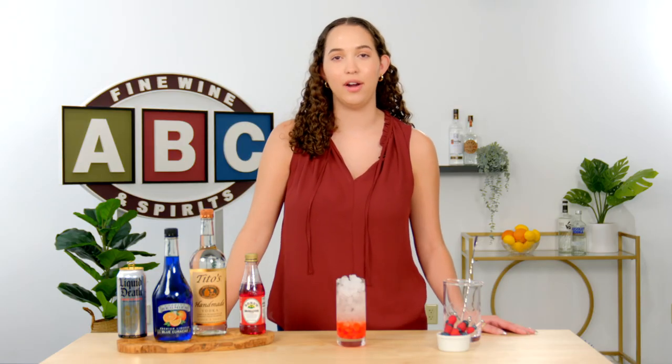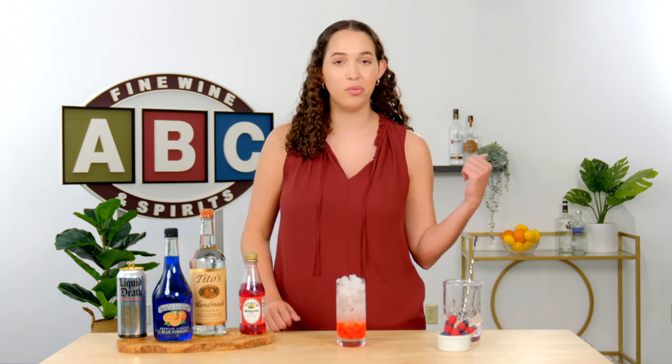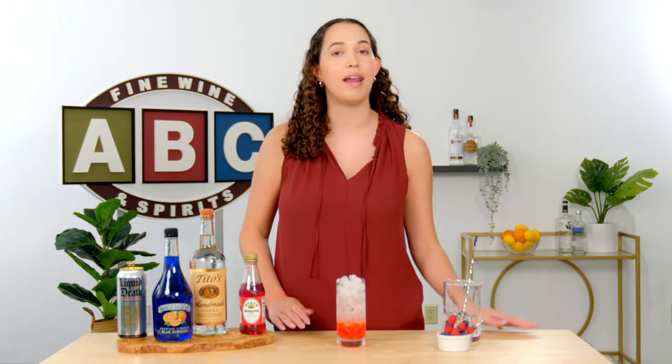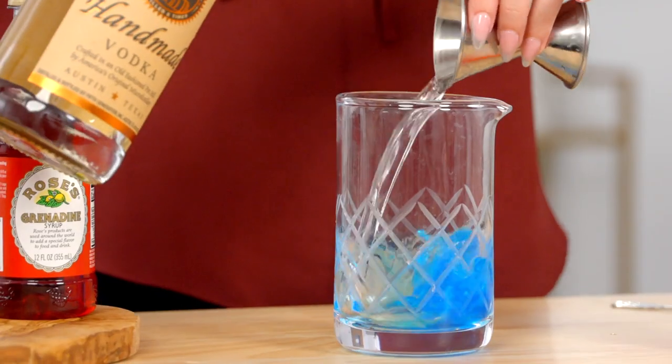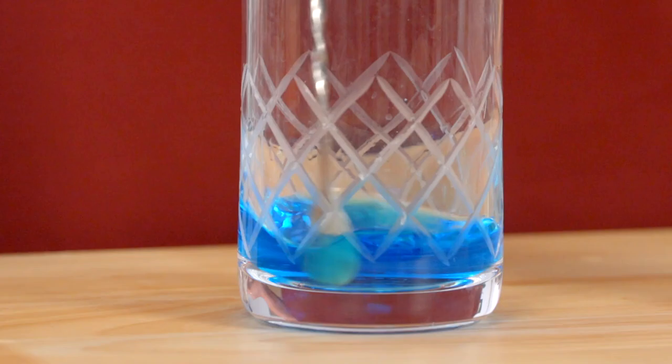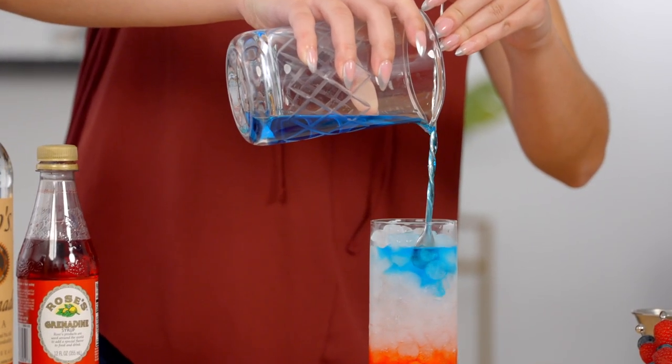Now we're on our last layer. We're going to take blue curaçao — and yes, this is a sugary liqueur — but we're going to use our knowledge from earlier and change its density by adding a high proof spirit, vodka. Take your mixing glass and add a half ounce of blue curaçao, then two ounces of vodka. Stir this to combine. Then use the bar spoon method from earlier and gently pour into the cocktail.